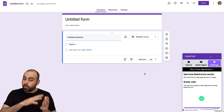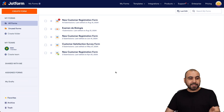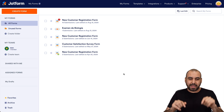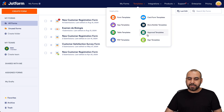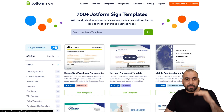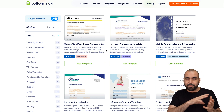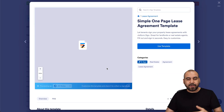Now, if you want more features and more customization, I do recommend that you check out JotForm. This is my JotForm dashboard and they have a bunch of templates and customizations for the signature system. If you head up here where it says Templates and go down to Sign Templates, they have hundreds of signature templates available — lease agreements, bill of sales, et cetera. I can go ahead and use one of these with my signature system. If I click on this preview, I'm able to view the form, test it out, and see how it works.